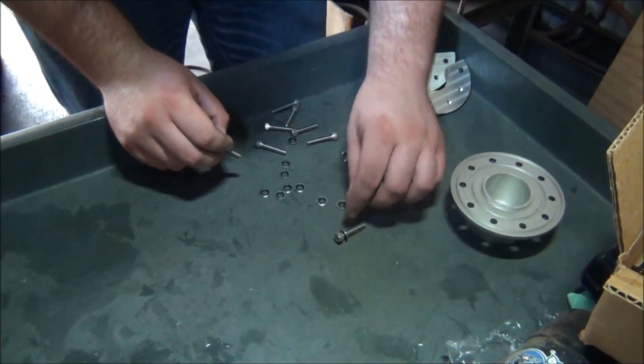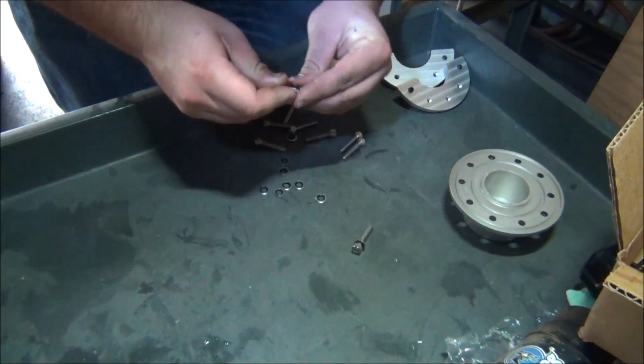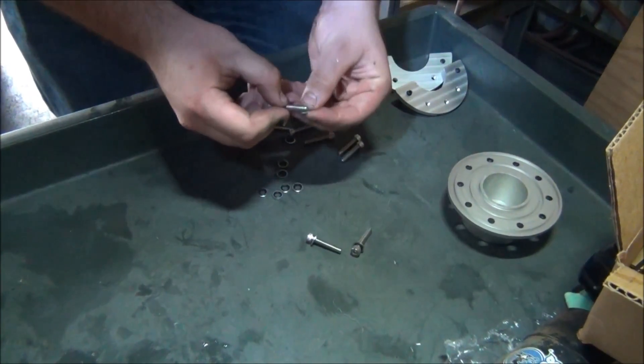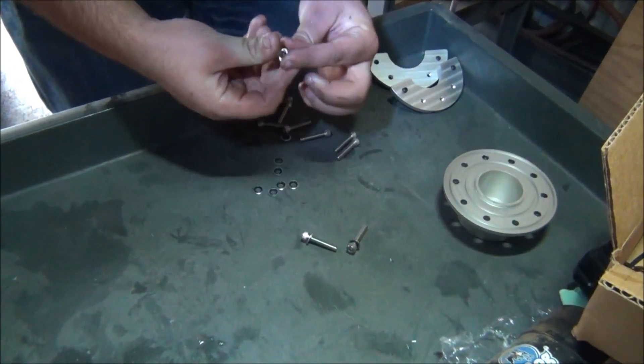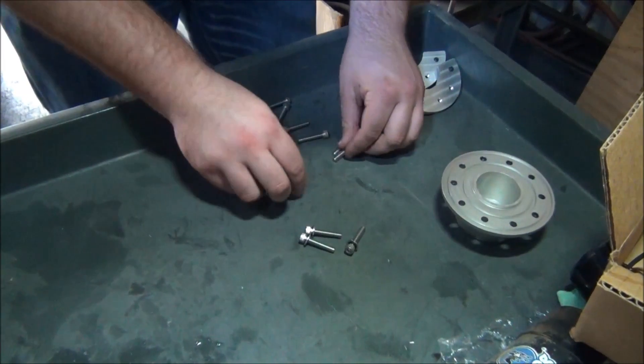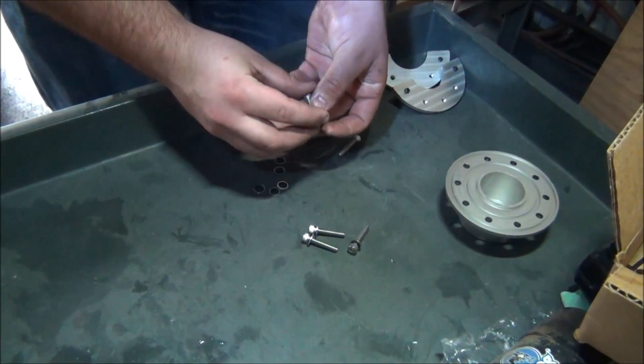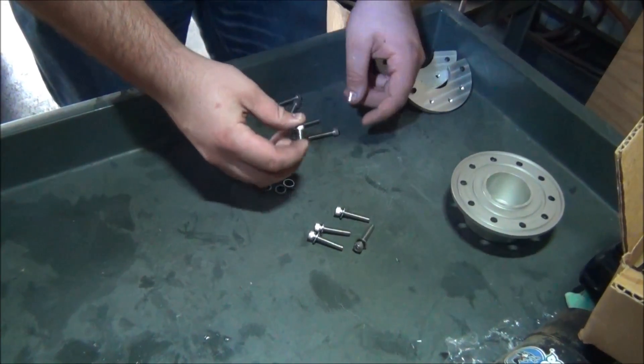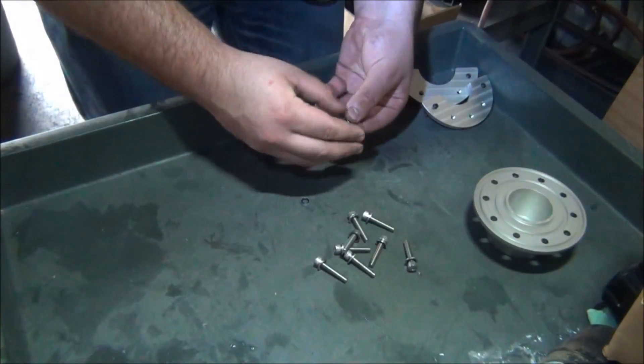Now we'll assemble the sealing washers onto the bolts — they just push on. What that does is seal the head of the bolt against the bottom of the sump and keep fuel from leaking out of the bolt hole locations. You'll have 10 of these.